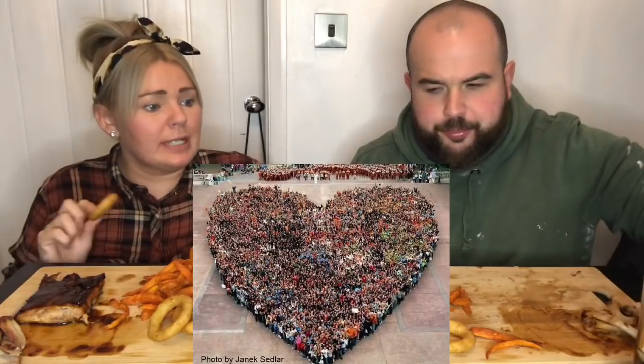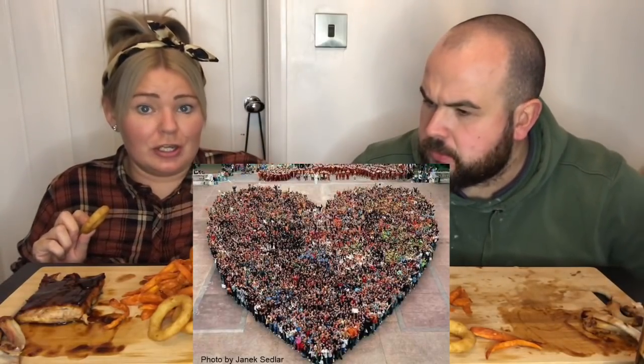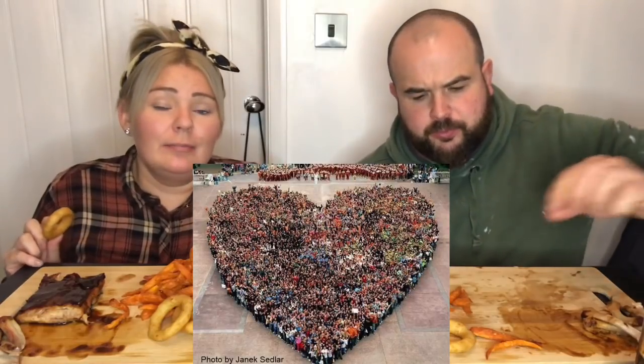I was looking online, typing in 4,000 people in a picture just to get a rough idea of what 4,000 people looks like — oh my god, it's like loads, it looks like millions not thousands! I thought that whole crowd at some point will watch little me making and eating my tea.